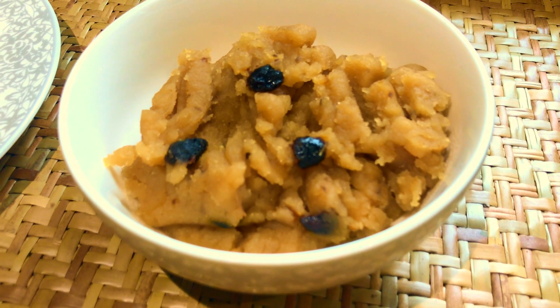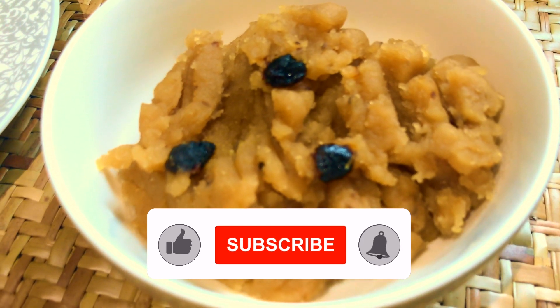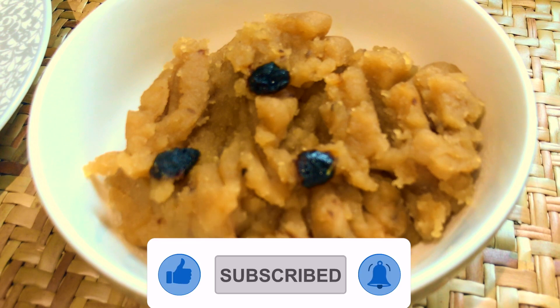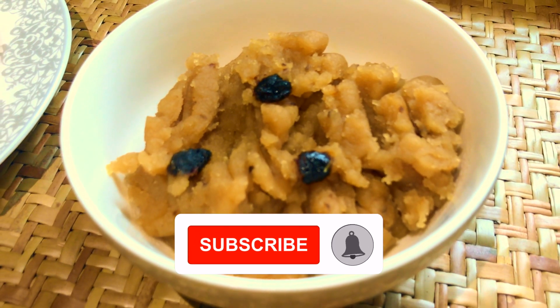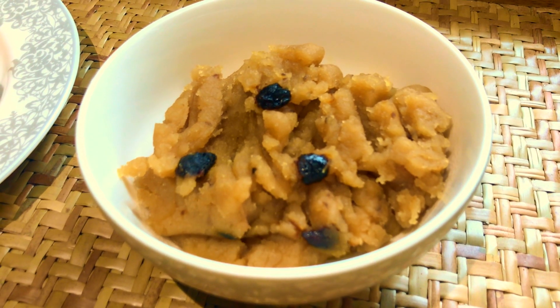আমেংমা তুশা সিন্নি টা, সার্ভিং গোলে নিয়েছি, কাস্তেকে দেখাই, কালাত্তা দেখেণ, কতো সুন্দর বের হয়েছে, ঘিটা ও উপরি উঠি হেশে ছে, তুশা সিন্নি রেক্টা বিশুষত্তো হলো, এই তুশা সিন্নি অনেক নরুআ মুআ হয়ে।